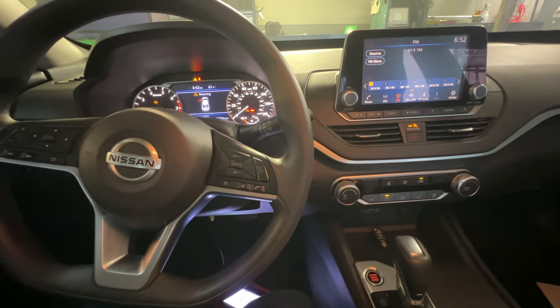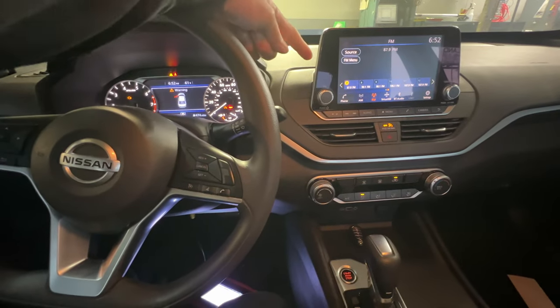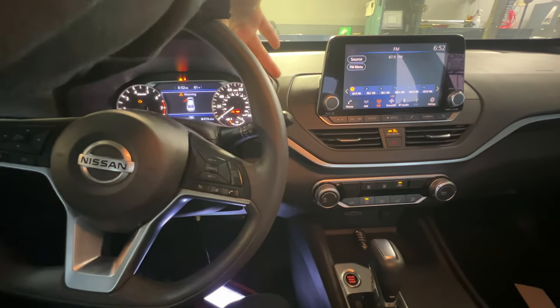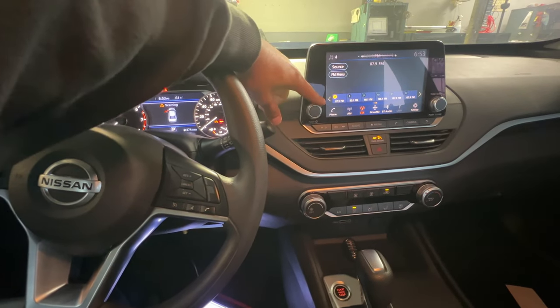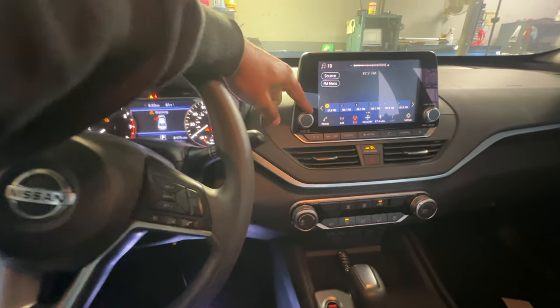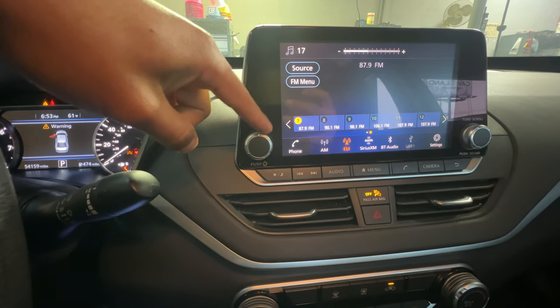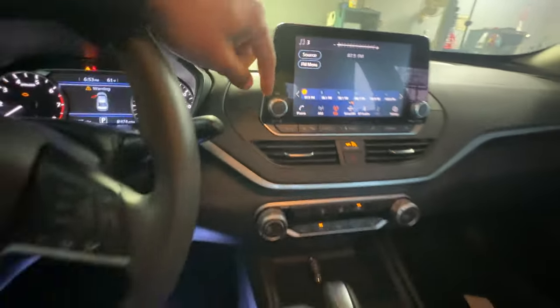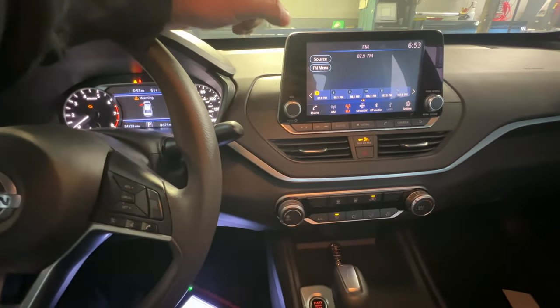Alright guys, today we got this Nissan right here with a volume issue — a very common thing on these Nissans, Nissan Maxima, Sentras, whatever. Basically, as you can see, I'm moving it and I just try to move it one click and it just goes crazy, either crazy up or crazy down.